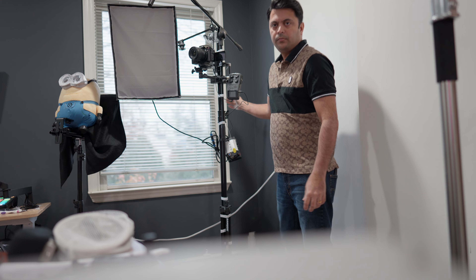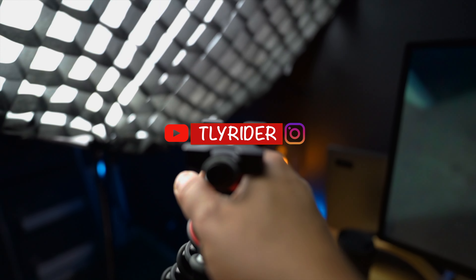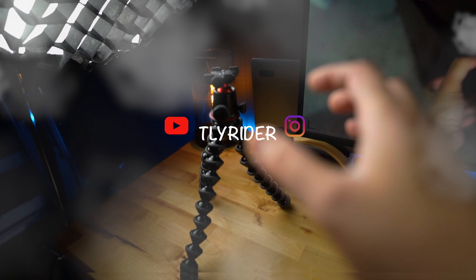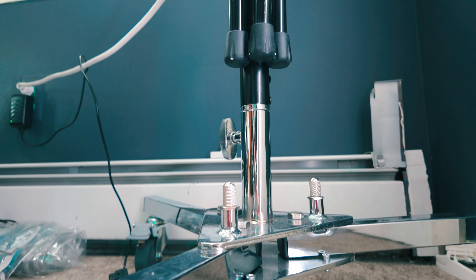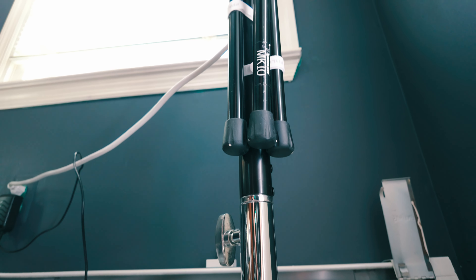Let me show you what this entire breakdown is. This is the single stand that I have. Ignore this light because outside is pretty bright so I wanted to have some light that is inside. The main item here is an impact stand on a wheel roller so I can move it around easily.